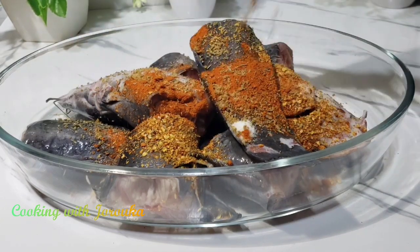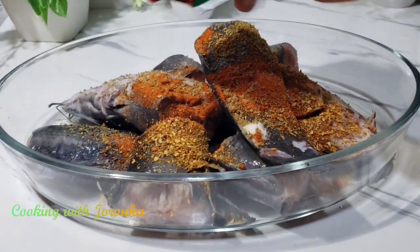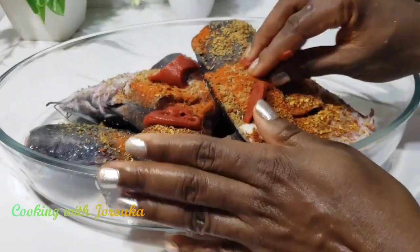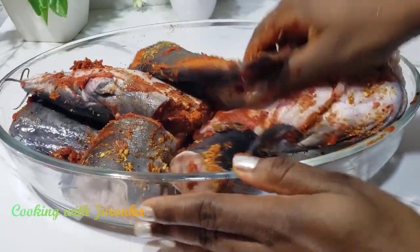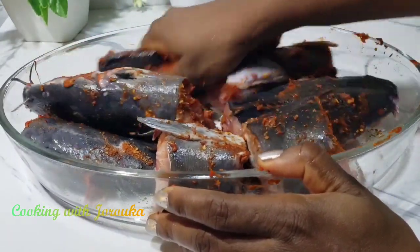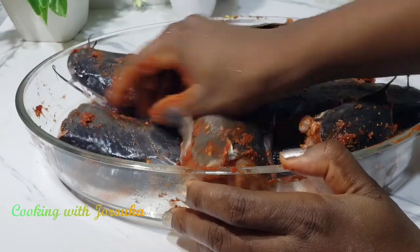My name is Joy. If you're new to my channel, welcome — don't forget to hit the subscribe button and the notification bell so you never miss a clip. I'm using the Sonia chicken seasoning tomato mix, and it's one of the secrets of my signature catfish pepper soup. If you don't have that available, just add some tomato ketchup, about a teaspoon. Mix everything together and set it aside for two to three hours — overnight is even better.